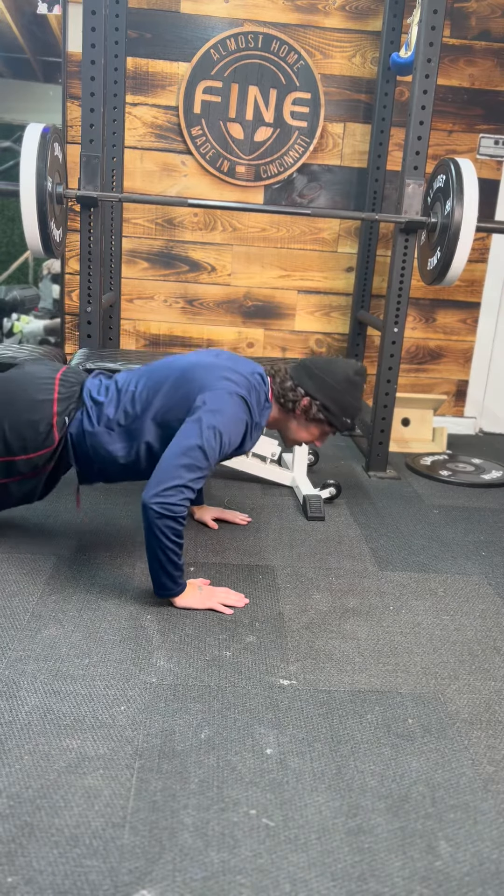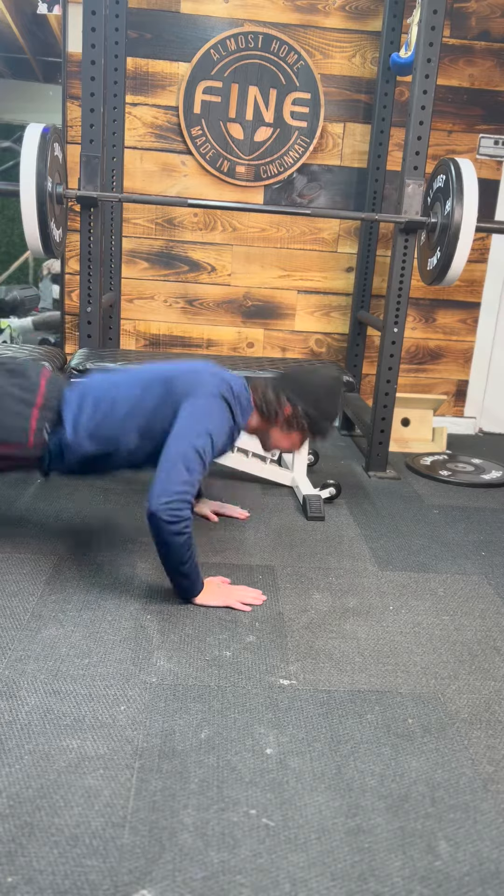Then we got plyo push-ups. Down, cross your hands. Down, cross your hands.